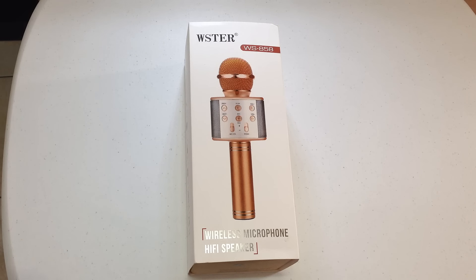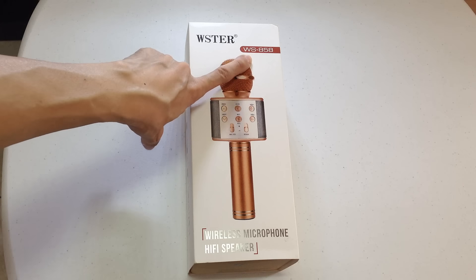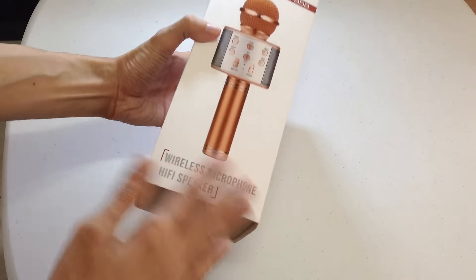Hi guys, welcome to My Little Unboxing. Ngayon mag-unbox ako ng wireless microphone — Bluetooth microphone ito — WS858. Ito natin yung box nya.